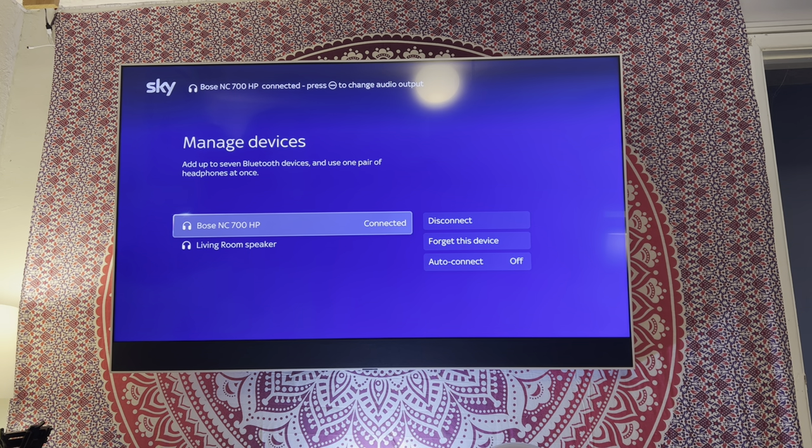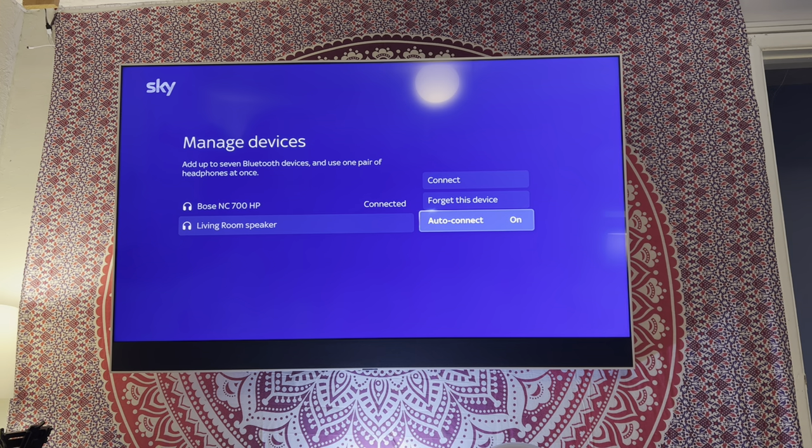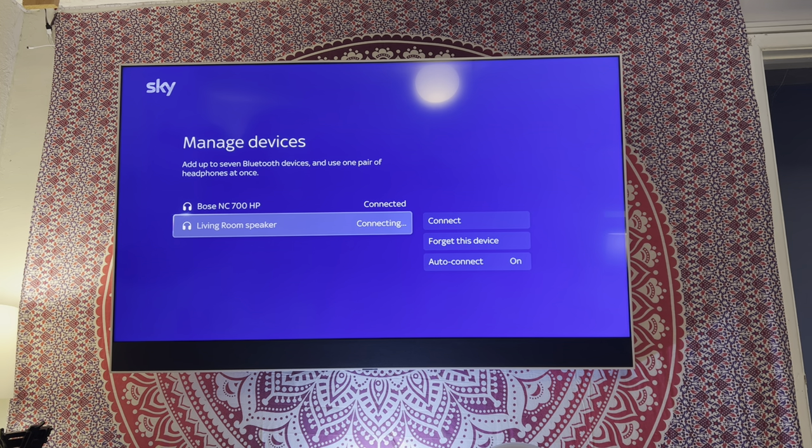There we go, that is connected now. I've got both devices connected. This normally has auto connect on, so hopefully we will go back onto the soundbar. You'll hear it connect — there we go, connected. Let me turn my headset off.